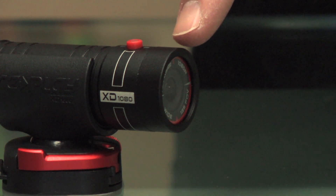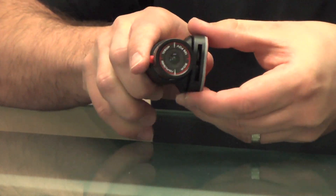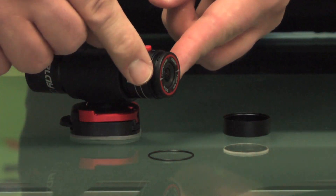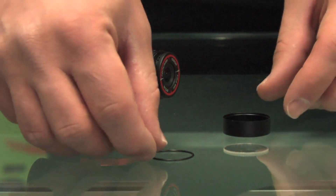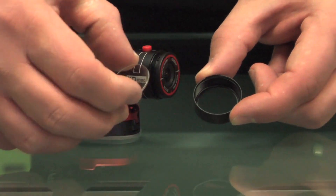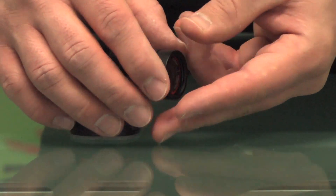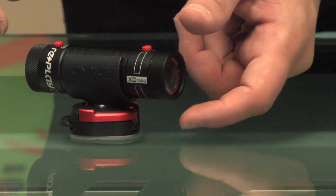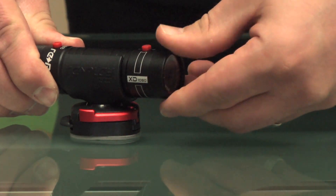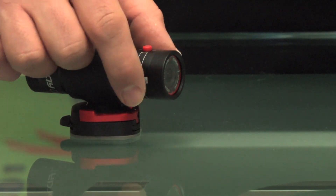Your Replay XD 1080 features a replaceable lens cover and bezel. To replace it, simply unscrew the lens bezel. To install your lens kit, make sure that you install the small O-ring that's already present. Install the O-ring inside the lens bezel, then install the lens cover. Make sure to thread it on and tighten it. Once the lens bezel bottoms out and is tight, it means it's sealed.